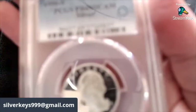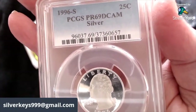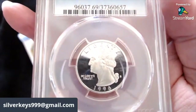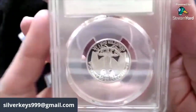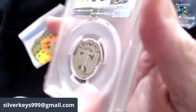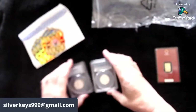1996-S PCGS PR69 Deep Cam Silver — oh my gosh, what a gorgeous quarter that is! Wow, wow, wow. Those are amazing.